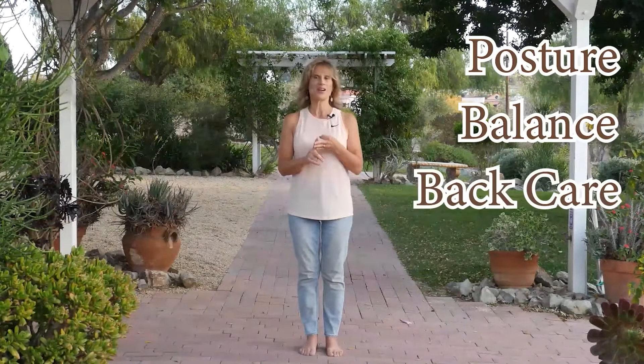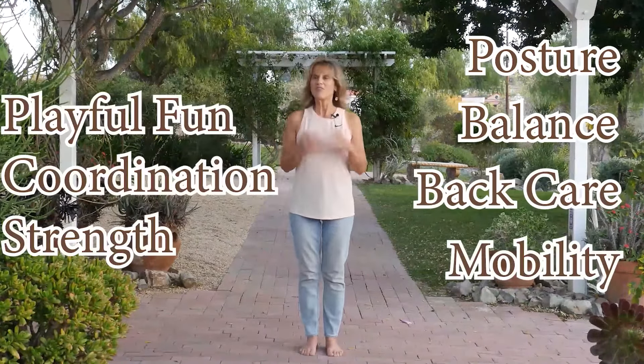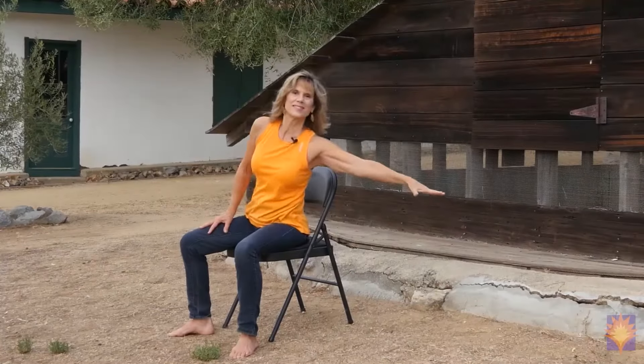It's a seven-day challenge. Each class is about 15 to 25 minutes, and we focus on lots of different themes. We'll focus on posture, and balance, and back care, and movement, and mobility, and fun.